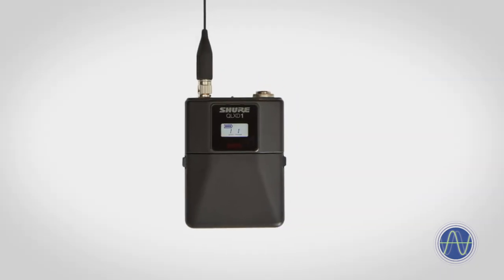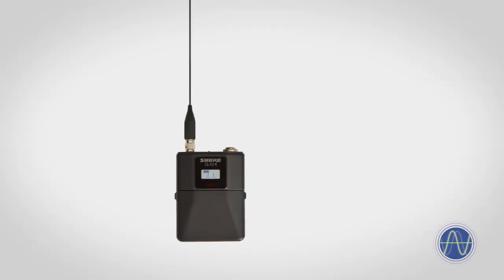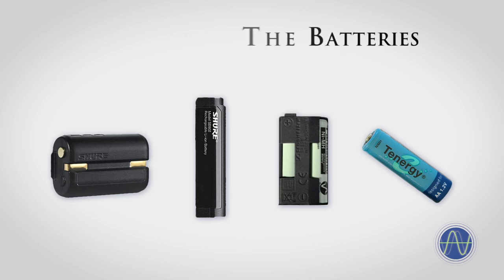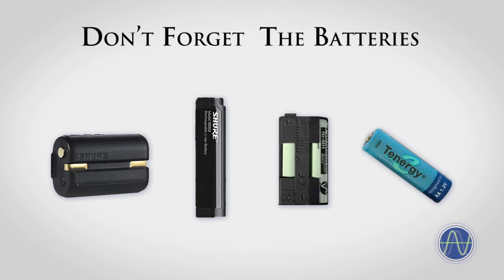The other most common style of transmitter is referred to as a body pack or belt pack transmitter, and is a small box roughly the size of a pack of cards. All wireless transmitters require a battery of some kind in order to operate.